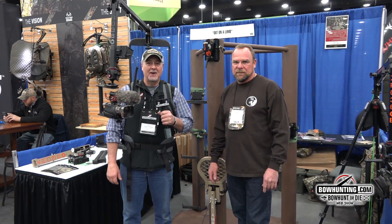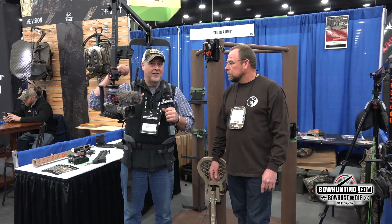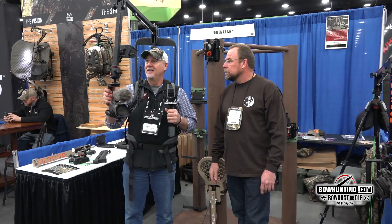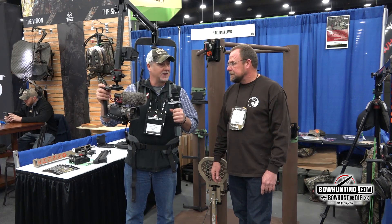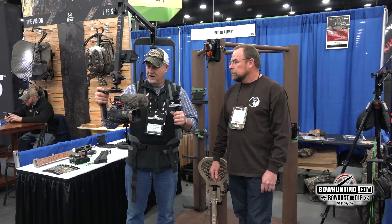Dan Richardson with bowhunting.com here at the 2019 ATA Show at the Out on the Limb booth with Matt. They've got some crazy-looking self-filming camera stuff going on here that really got our attention — we had to stop and check it out.